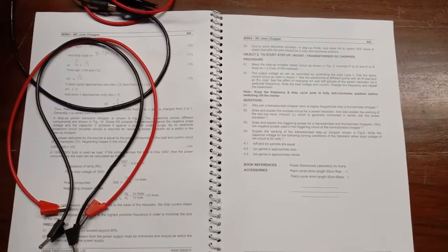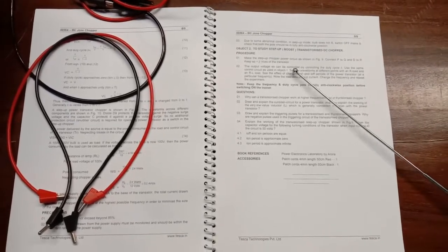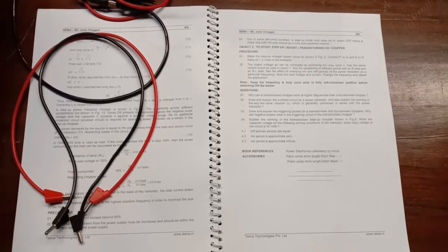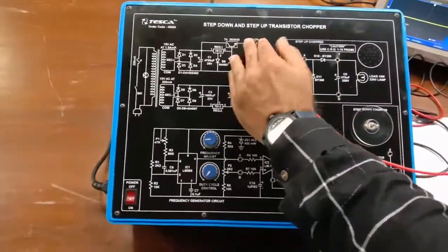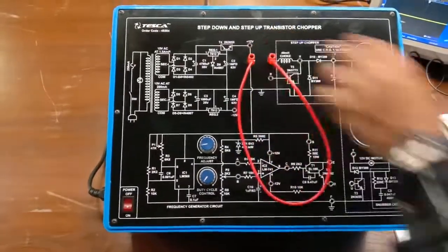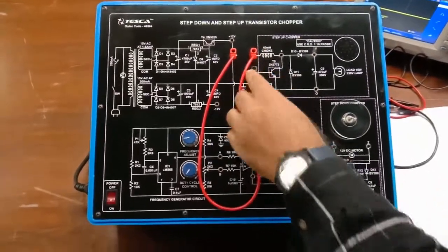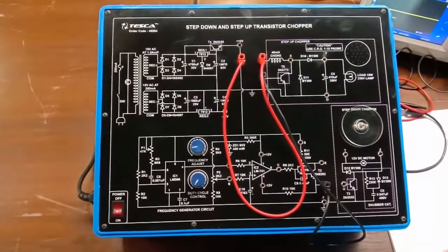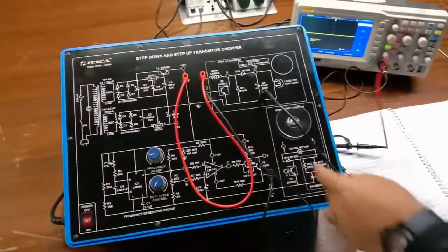Now we move on to the next experiment: to study the step-up or boost transistor DC chopper. We will make the step-up chopper the power circuit as shown in the manual. For this, we connect P point to Q point and D point to R point, keeping the output below the VCE of the transistor. The controlling of this circuit remains with the duty cycle control and frequency adjuster from the function generator circuit. We will observe the waveforms at the chopper output at point X.